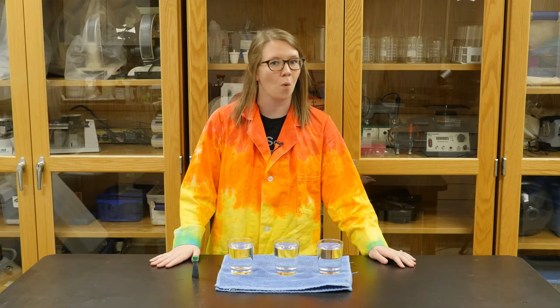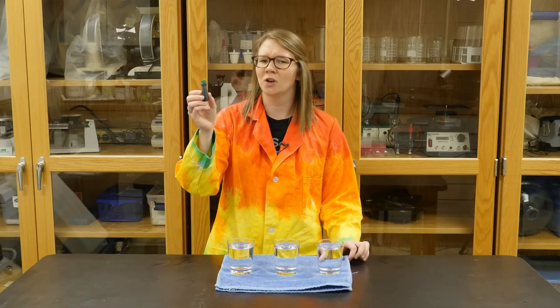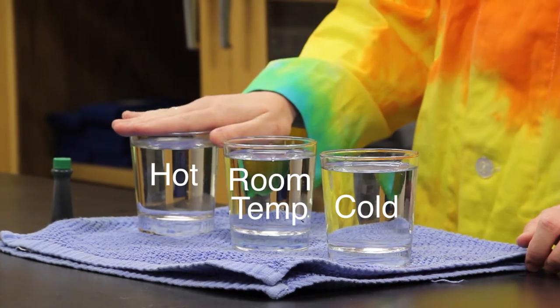In this activity, we will explore how temperature affects the movement of water. To do this activity at home, you need three clear glasses, food coloring — dark colors tend to work better — cold water, room temperature water, and hot water.